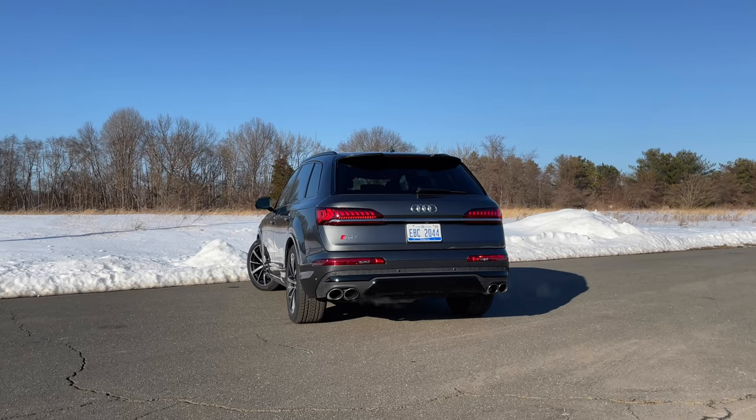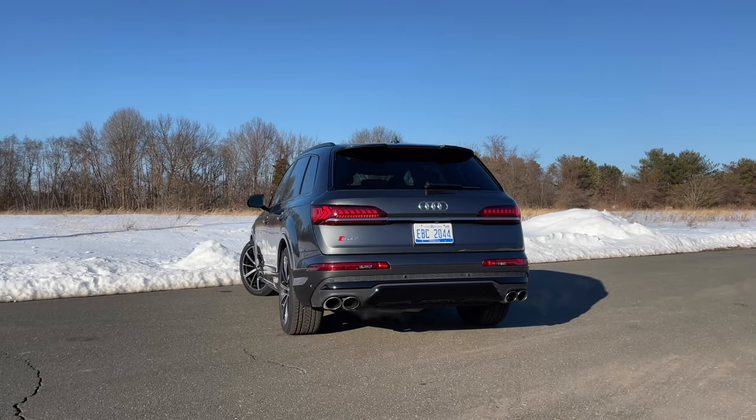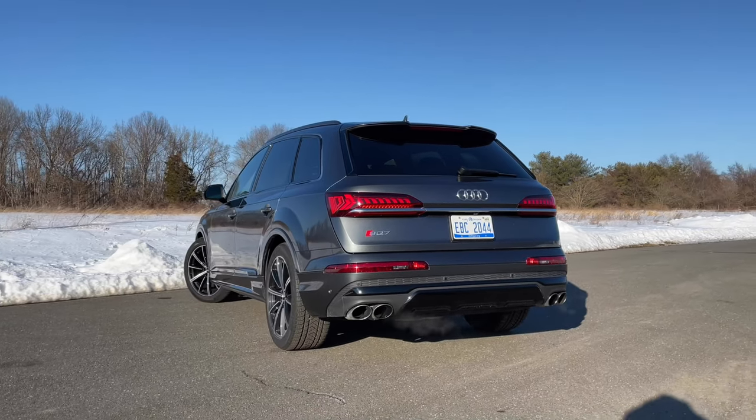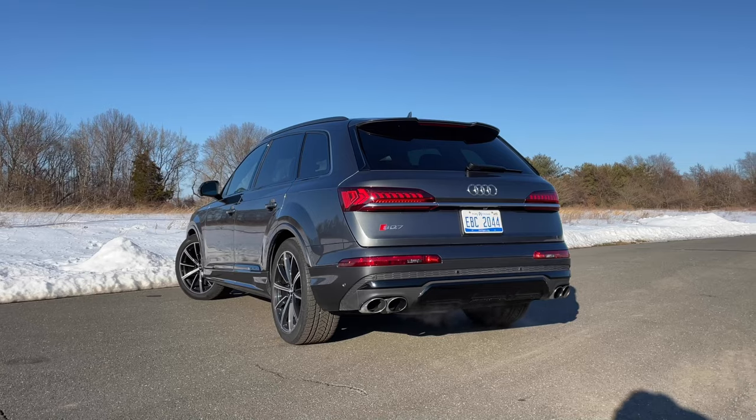Unfortunately, that exhaust does have a rev limiter. So if you're sitting at a red light or in a parking lot trying to show off your exhaust sound, you won't really be able to do it — and you'll look a little bit crazy. I hate rev limiters with a passion. Why else would I shell out this much money for a performance SUV and not have it sound like one sitting at a red light? I'm just a loser like that.